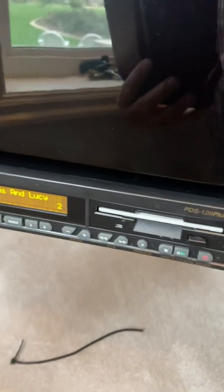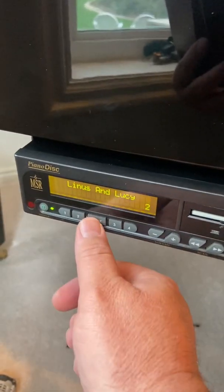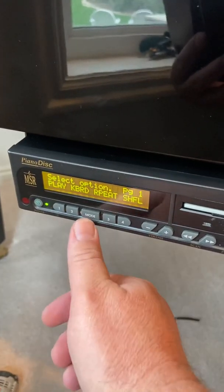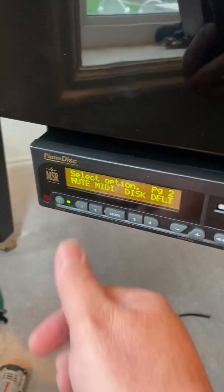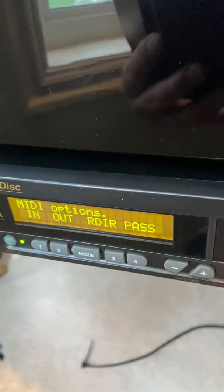The other thing you have to do is make sure that you have a floppy disk in the floppy drive — as you can see, we have one. Then what you want to do is just push the mode button twice, then push MIDI right there, which is button two, and then push pass.